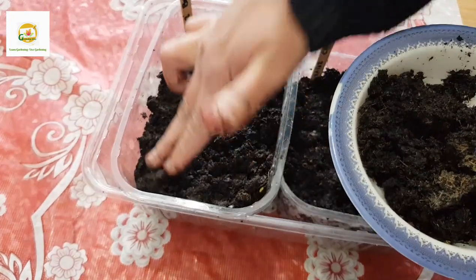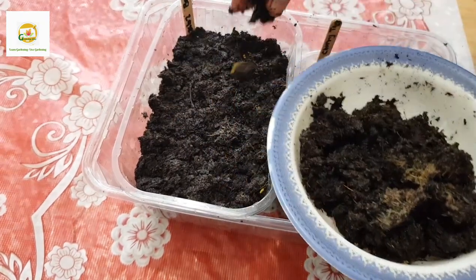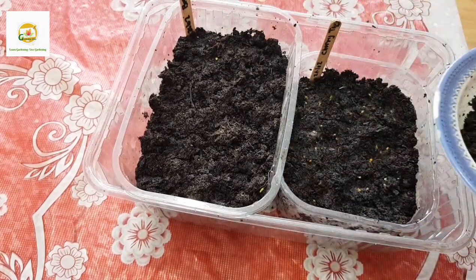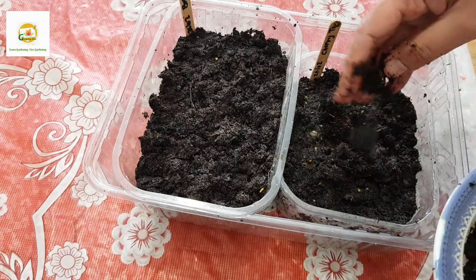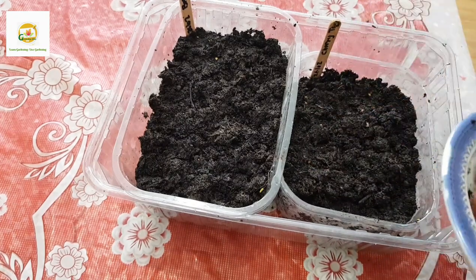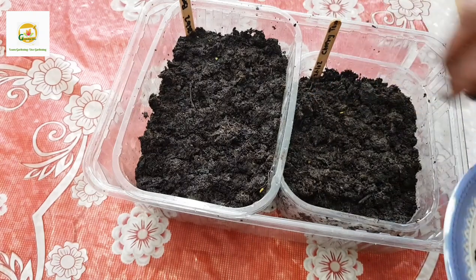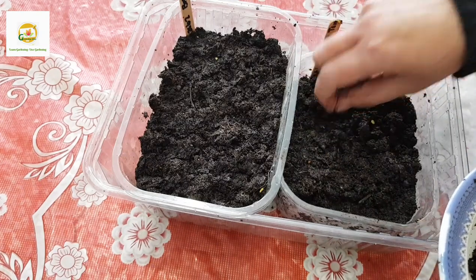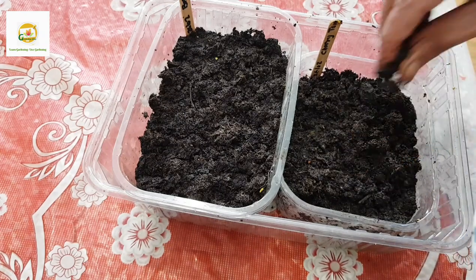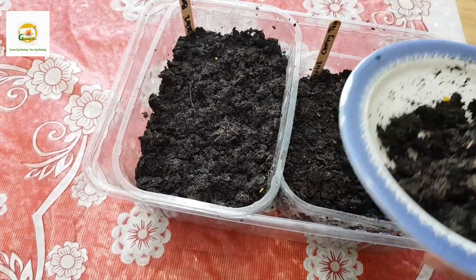I grab some more dirt and sprinkle it lightly, making sure there are no big lumps, so it lightly covers the seeds. It looks okay now - all the seeds are covered.